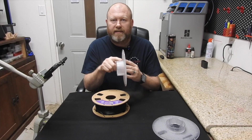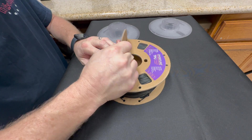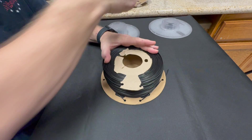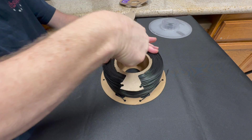Take the spool apart and I always start with the biggest side first. Then I literally peel this up as I'm putting my hand underneath it to hang on to the filament so it doesn't splay out. Peel off all this stuff as easy as you can.